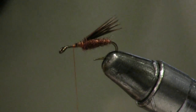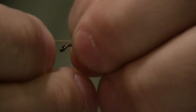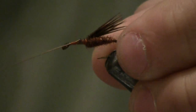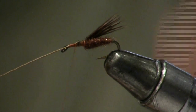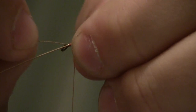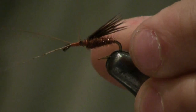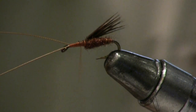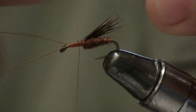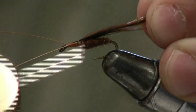And for the antenna, I just have some hackle stalks. Pull it out a little bit and cut a little bit off so it'll tie on easier.